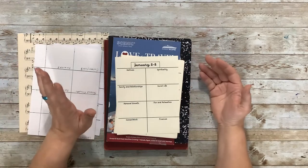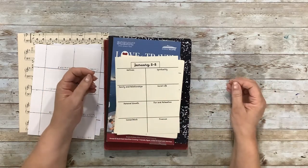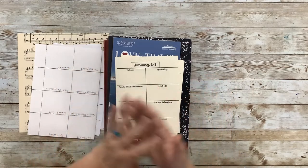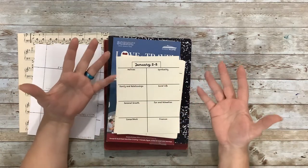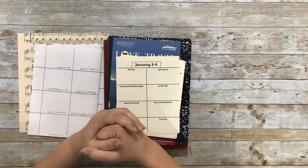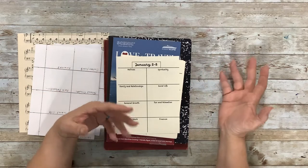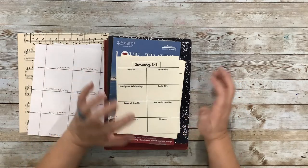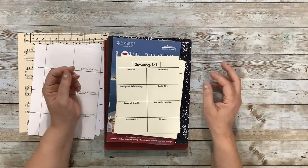I want to give several of my friends the same thing, but I want to individualize and personalize it. So rather than building an entire junk journal from scratch multiple times over, which takes some time to put it all together and decorate, I am going to use some books and things like that and alter them to create something for my friends. This is kind of the beginning of that process, and I'm going to keep you updated as I go on at least one of them, and maybe do a flip-through of all of them together.